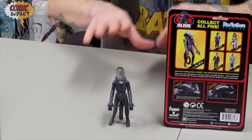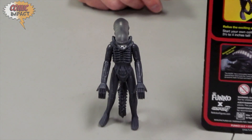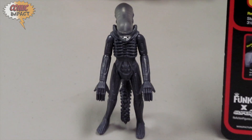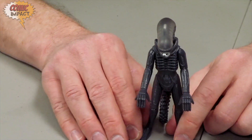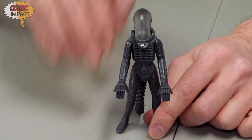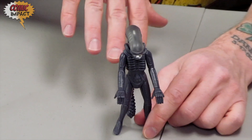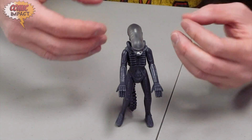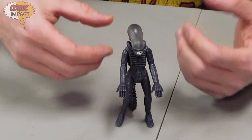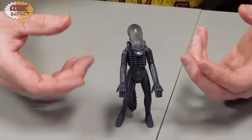So here we are — we're going to stand up our guy so you can get a nice little view of him, and in a minute we're going to check out some of the articulation on this figure and see how good of a job they really did. Now, this is an adult collector item. This is not a toy to buy for kids. The packaging says age 17 plus, so please do not buy this for your little kids. It is more of a horror toy, there's not a lot of articulation, so it's really not meant to be in the hands of a kid — it's meant to really be handled more by an adult collector.